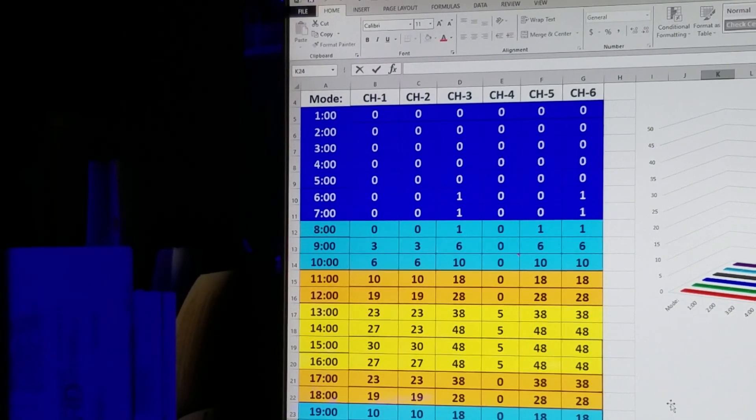All right, so my lighting kicks on at 6 a.m. and it's really low — dark blue and purple come in at 1, and it slowly ramps up as the other light spectrums turn on throughout the morning. It hits its peak between 2 and 3 p.m. The highest setting I go on whites is 5.